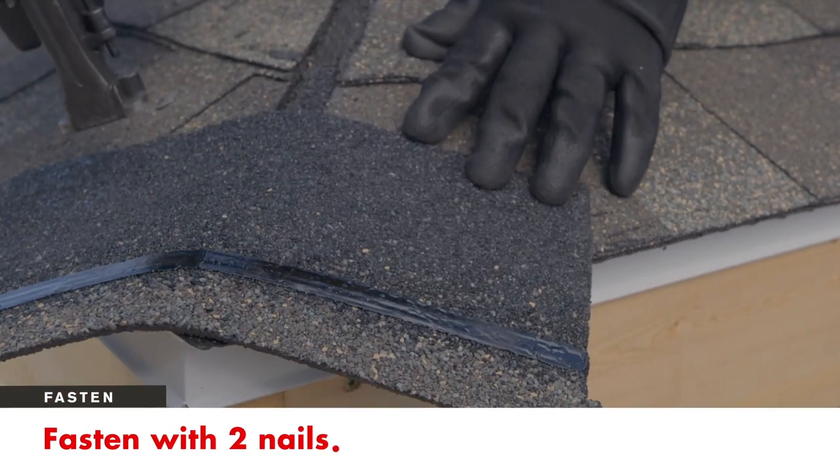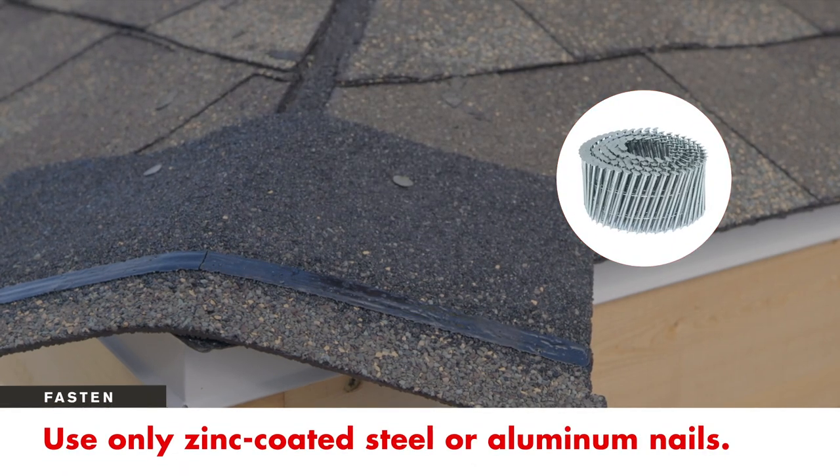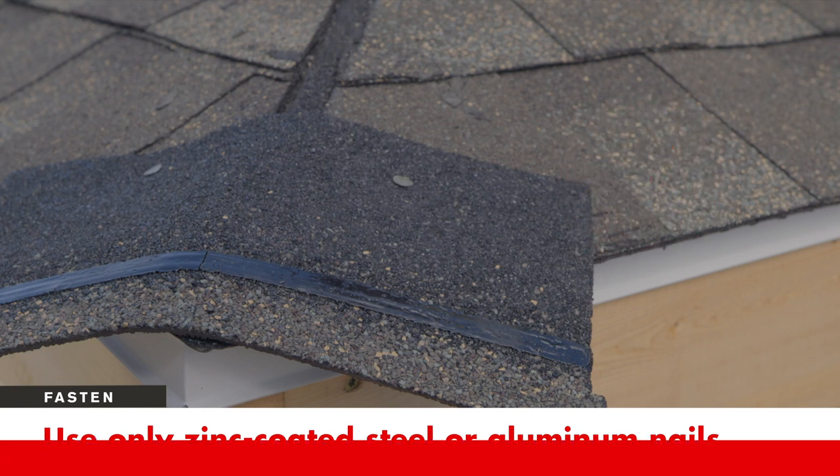Fasten the shingle with two nails. Use only zinc-coated steel or aluminum, 10 to 12-gauge, barbed, deformed or smooth shank roofing nails with heads 3/8 to 7/16 inch in diameter.